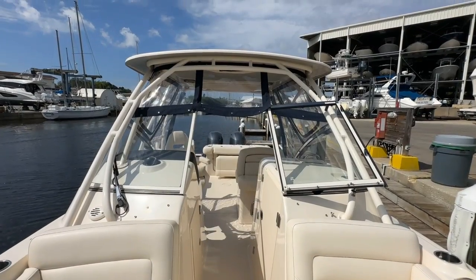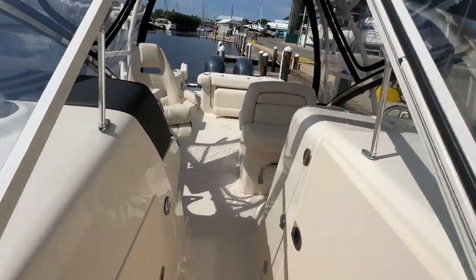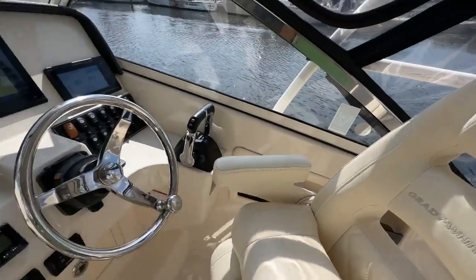That gives you a good view of this hard top from the bow. And now it's time for the part of the video where I give a condition report and name opportunities for the new owner to improve this boat.